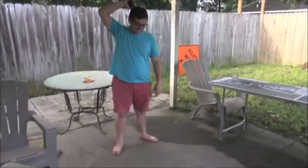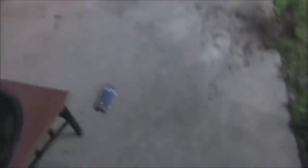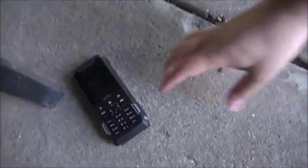The first thing we're going to do is take the phone and throw it as hard as I can at the ground and see what happens. I'm confident it's going to withstand this drop, but I don't know. If it doesn't survive, then I'm going to be pretty disappointed. I'm nervous — I've never thrown a phone at the ground before. Wow, it worked.